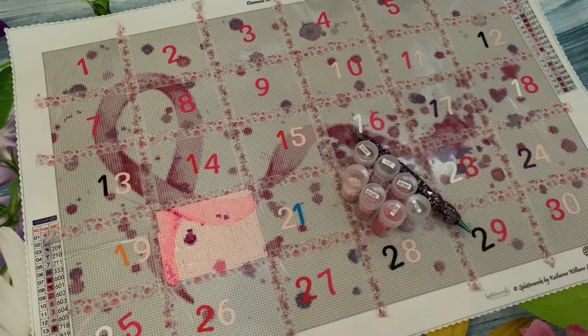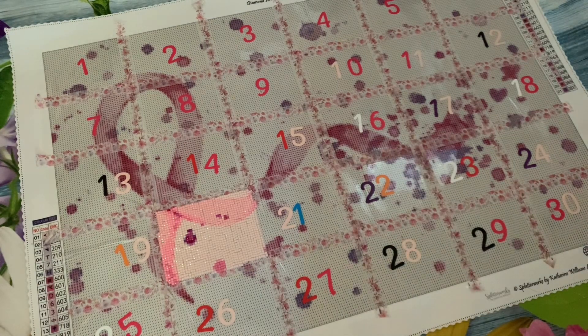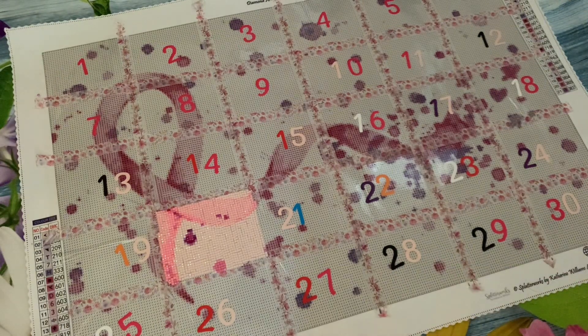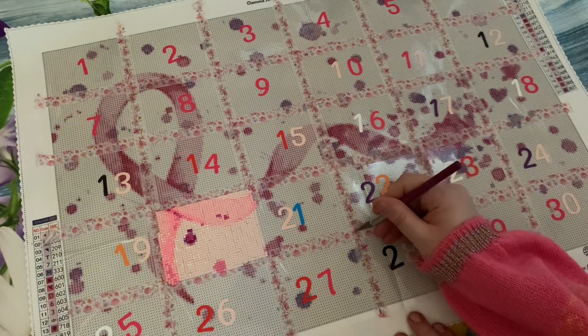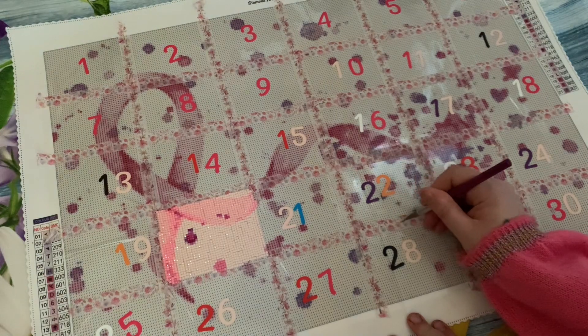Hi guys and welcome back to the channel. It is day two of the Splatter Ribbon Charity Kit and I am following Admiral Zest. So today is number 28 — not following a specific pattern, just randomised numbers, which I think is fun. It makes it a little different.